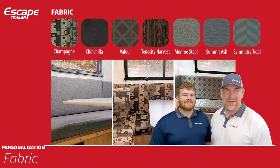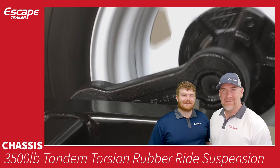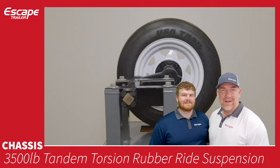The chassis is what your trailer sits on top of. The axle — one of the most important features — is a 3,500-pound torsion rubber ride suspension system. There are no leaf springs on our trailers, making for a very nice, comfortable ride. Dexter, who provides these axles, has given us a video and we're going to link that in here for you.